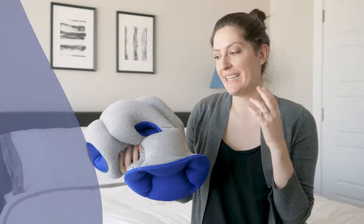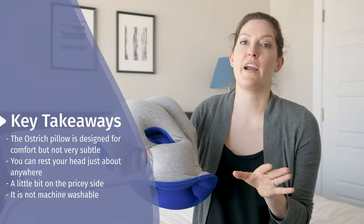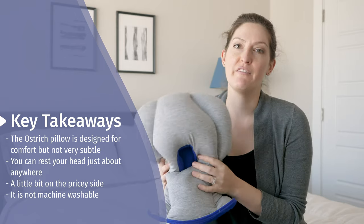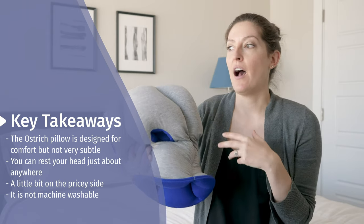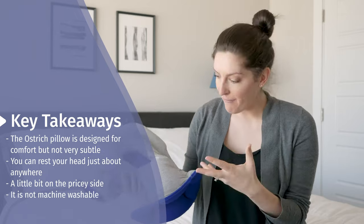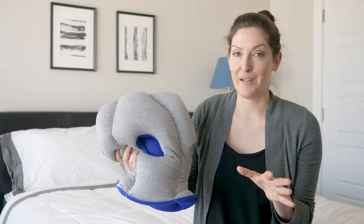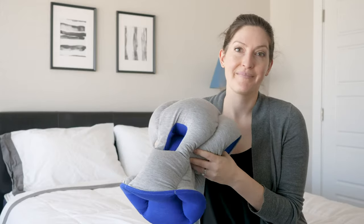The Ostrich Pillow's attention-grabbing design and the inability to throw it in the washing machine and dryer makes it maybe not the best fit for me personally — I like something a little more subtle. But if you find yourself wanting to nap at your desk, maybe you're a student at the library, you don't mind people asking about it, and you have the budget for it, it really could be a good fit. Let me know if you've got any questions, I'll do my best to get back to you, and check out the full written review at mattressclarity.com. Thanks.